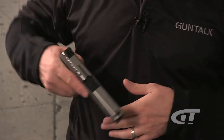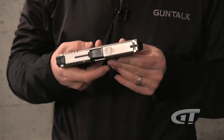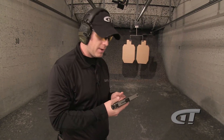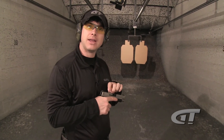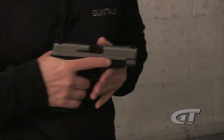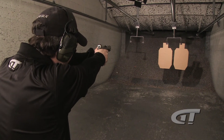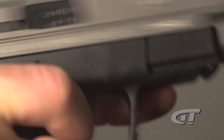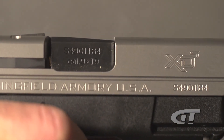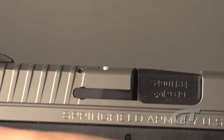So the loaded chamber indicator is a great little feature on all these XD family of guns. This one is the XDS 4.0, but I like it and I think it's more than what you think. This is a very handy day-to-day feature that you'll enjoy. And now it's unloaded.